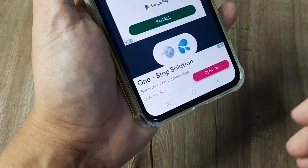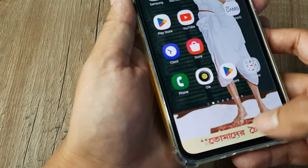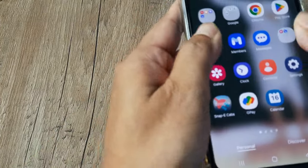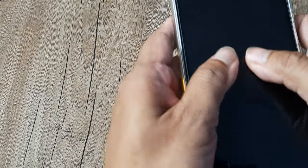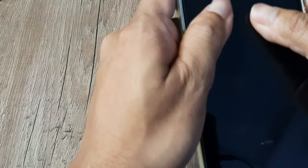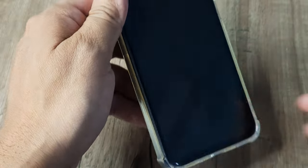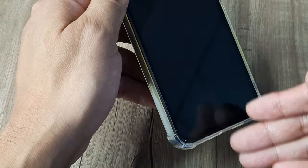Another thing I advise is to power off your device and then massage the phone from the bottom upward, gradually spreading outward. Keep the phone in a gravity-friendly position — a little slanted — so that any water can slide down. Do this on all sides as well.